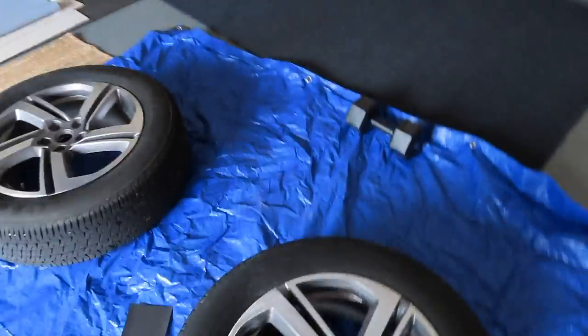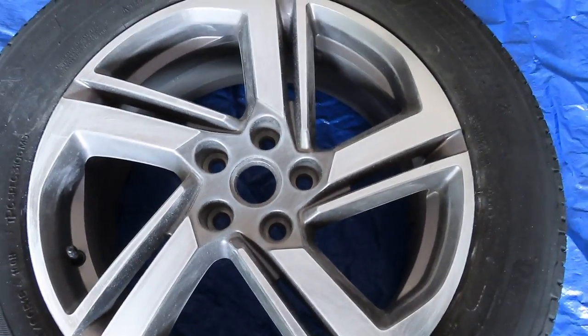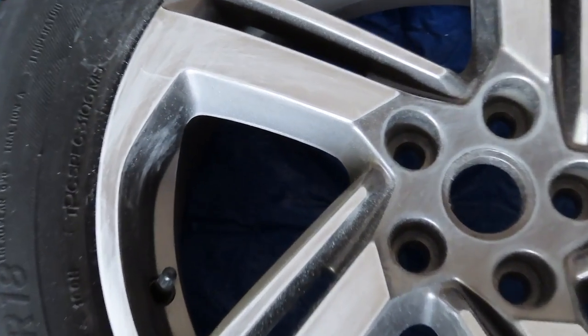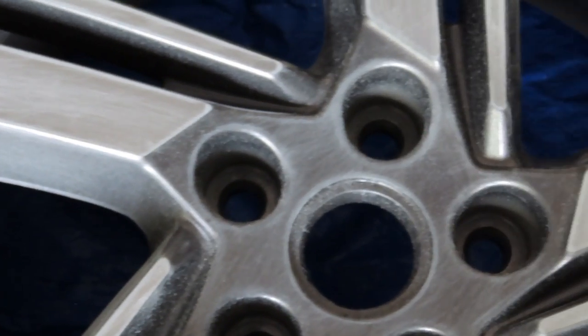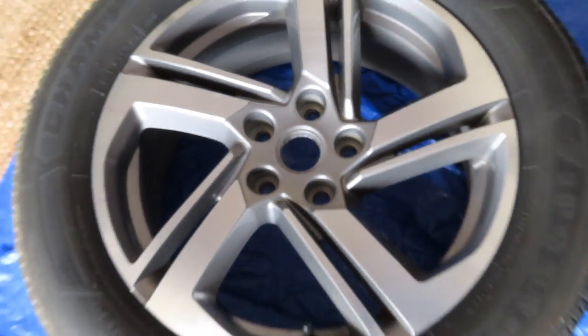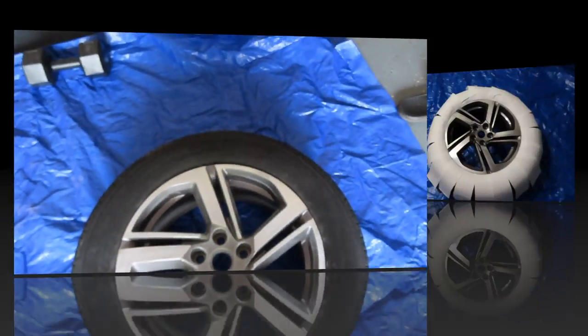You can kind of see here — not sure if you can tell — it's a little bit scuffed up. See that versus this? See how smooth that is? When there's no scuff, paint doesn't stick. That's why we're going to do that.